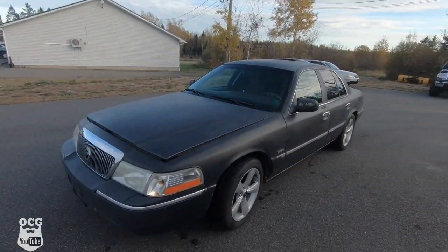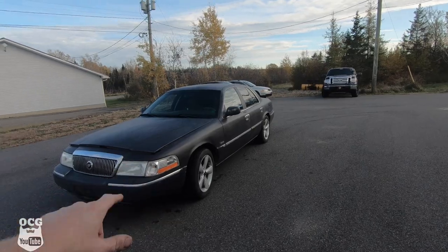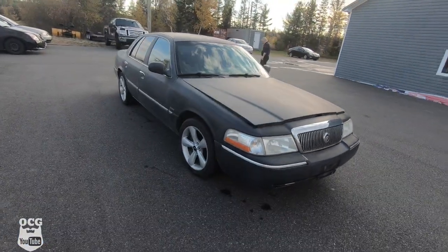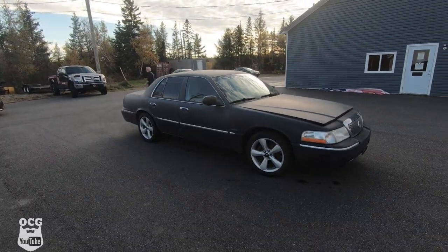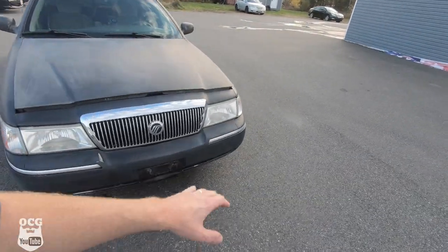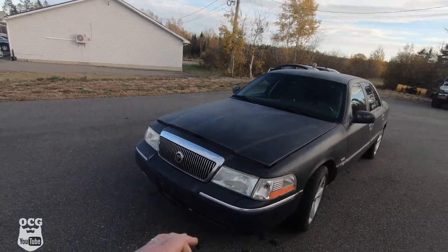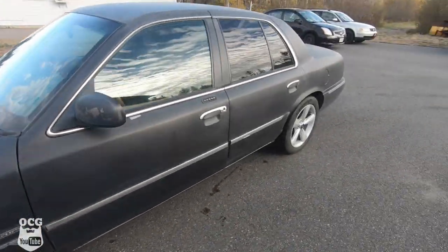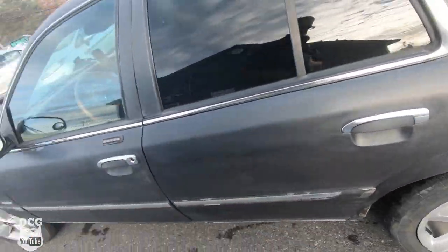We managed to get the Grand Marquee cleaned up a bit. We continued with the scotch bright and went over the entire car — as you can see it looks a little more black now. We gave it a bath and cleaned it up. It looks more black and less blotchy than before. We may end up scuffing it up a bit better and doing an actual satin black paint job. There is a little bit of blistering on the fender and down in the dog leg, but overall the car is in pretty good condition.